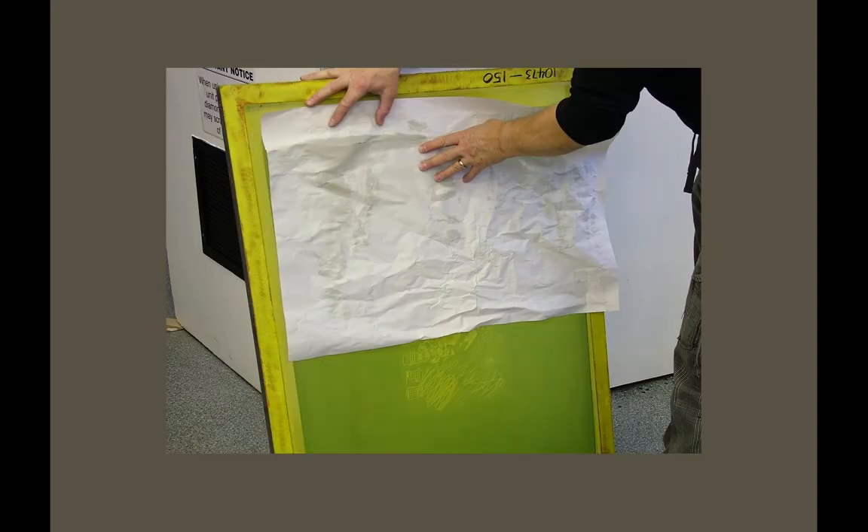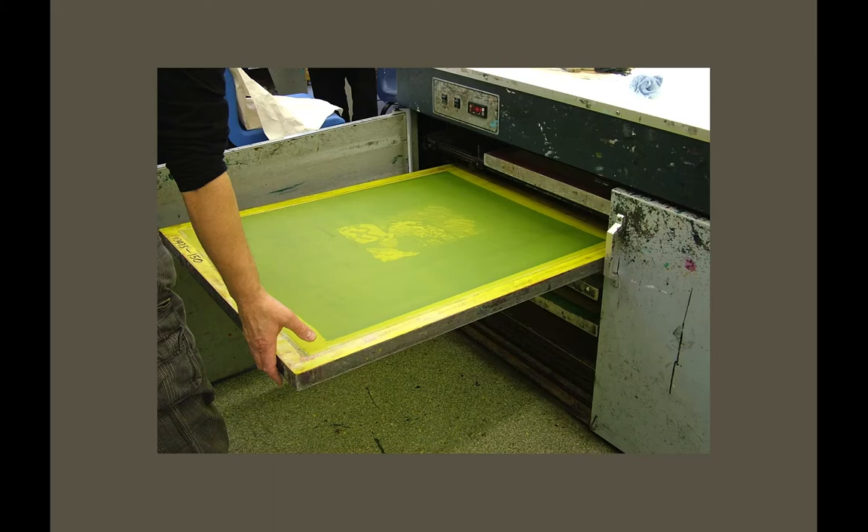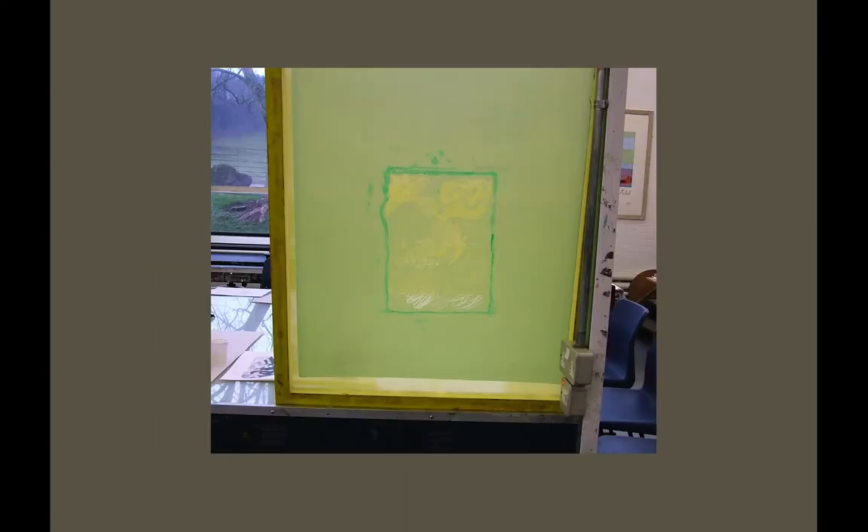Wash out with cold water on both sides. I usually wet the whole screen both sides first to get it started, then evenly wash both sides with cold water, and you'll see the image appear in negative — remembering that the ink goes through these clear areas. The next stage is to blot it and dry it in the drying cabinet. It usually takes about 10 minutes. Then we take it out and use some green filler — hold it up against the light and you might see some pinpricks or little areas that haven't cleared. Touch those out carefully with a thin layer of green filler.